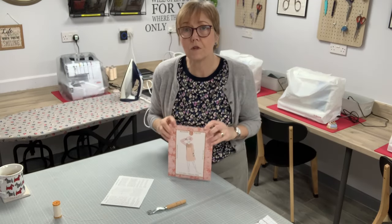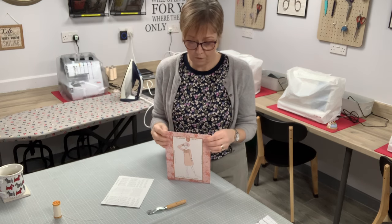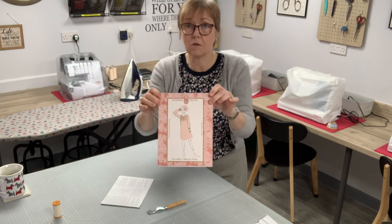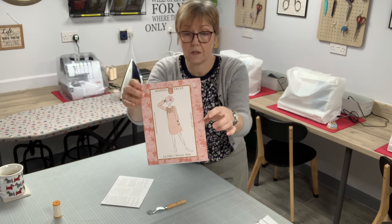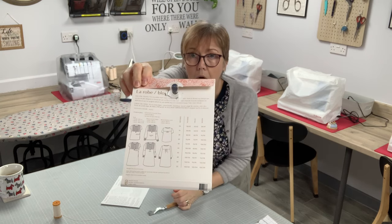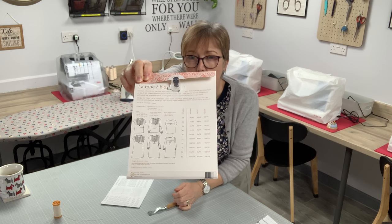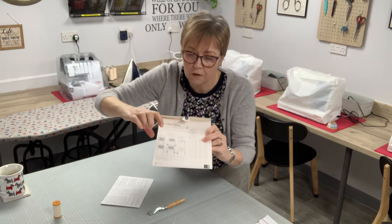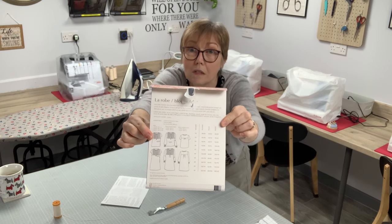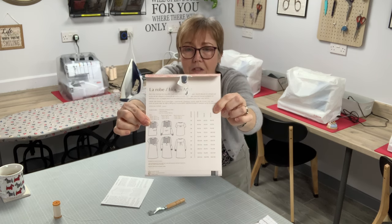Hello, my name's Theresa. I'm the owner of New Forest Sewing Studio. Every month we do a monthly make, as you've seen from our previous videos. This month we're going to make the Maison 4 Atlas blouse — not the dress. You get several options on the pattern: long sleeve, short sleeve, the dress, or the blouse. I'm going to make the short sleeve blouse, because I'm looking forward to spring here in the UK.